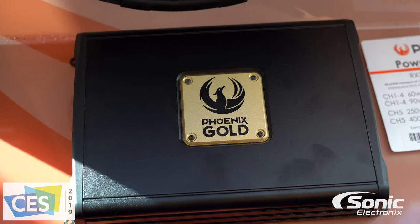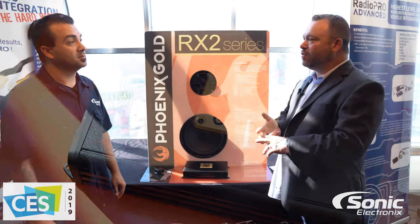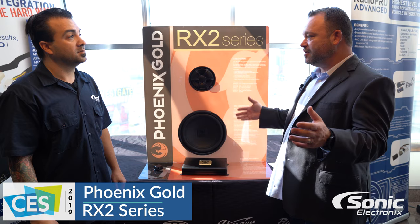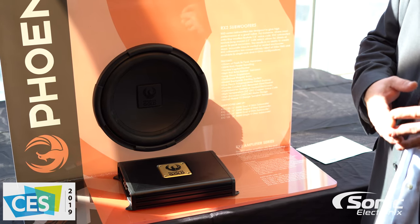So we have a 4-channel, a 1000 by one, and the 750.5. You can build your system at a 250.1, like if you're doing a single woofer. So we have a nice range of amplifier powers to keep within budget.